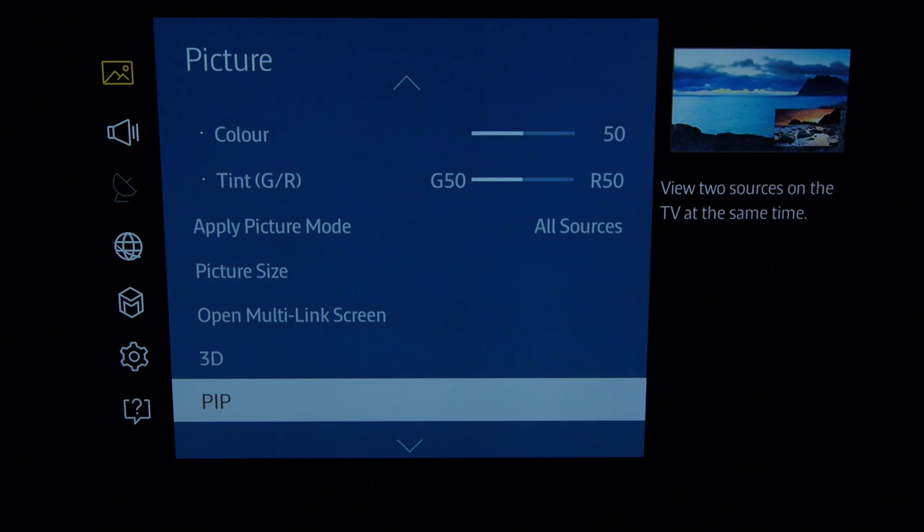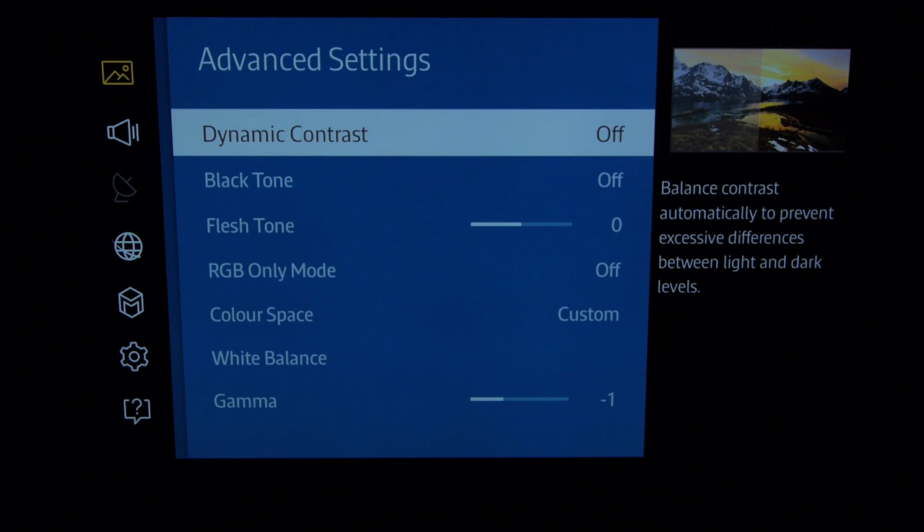3D settings are left at default as a picture-in-picture function. Now into advanced settings — get the pause button ready. Dynamic contrast off, because this just blows out whites and crushes blacks. The higher you set it the more it does so. It gives you a really punchy image but you really don't need it.